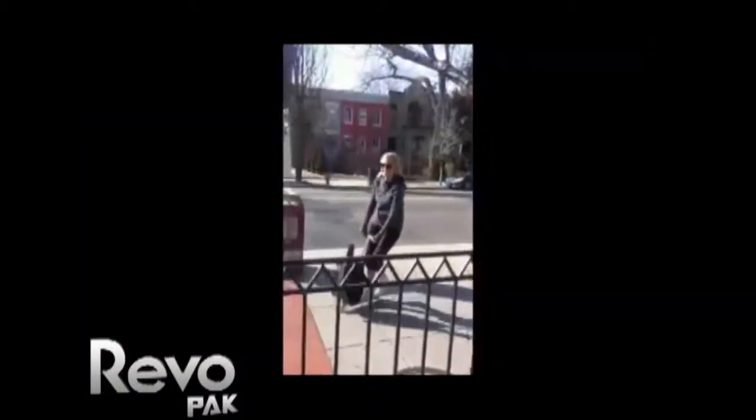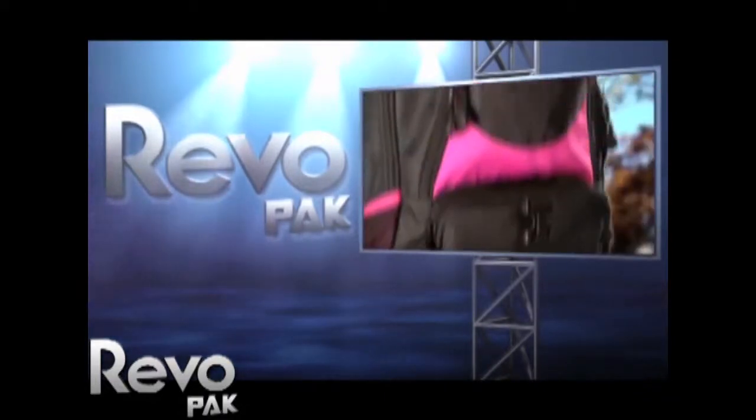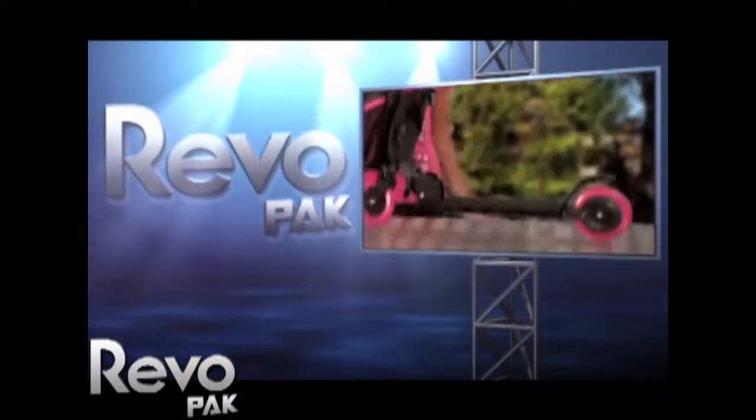Are you tired of carrying heavy bags to class? Why carry the weight when you can ride it? Presenting RevoPak, the only backpack that transforms your existing scooter into a rideable backpack.